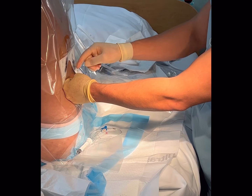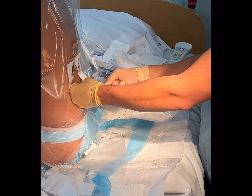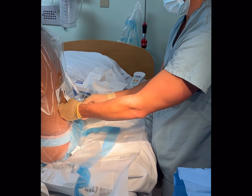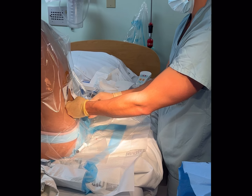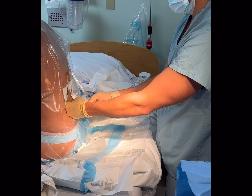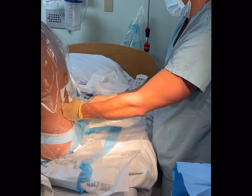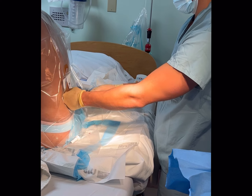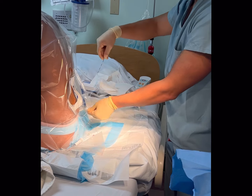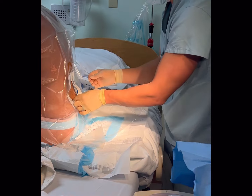I'm counting back — I'm at 5 at the skin with the Tuohy at 28. I'll leave it at about 9, since I like to leave 4 centimeters of catheter inside the epidural space. I'll thread all the way to 20, then 24 — the four-line mark. I'll then bring the needle out, which gives me enough real estate. That's 15... 12... 10... 9. Perfect.